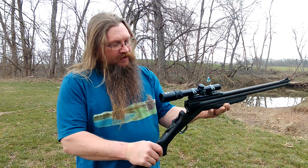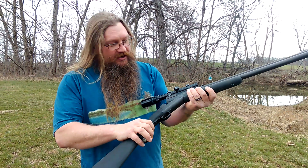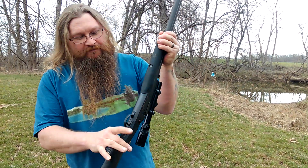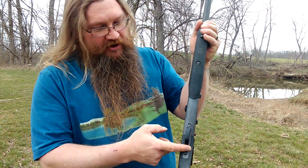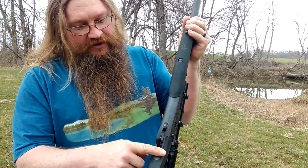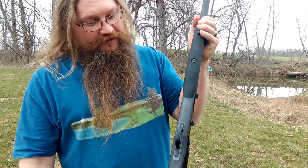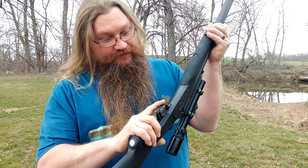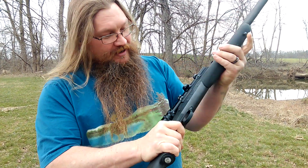How y'all doing? I took this Savage Model 24 to my gunsmith and he made me an aluminum trigger guard out of a block of aluminum. I love it. I pay too much, but I don't care. It's still awesome.